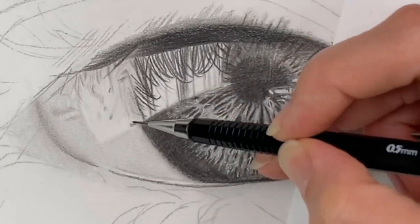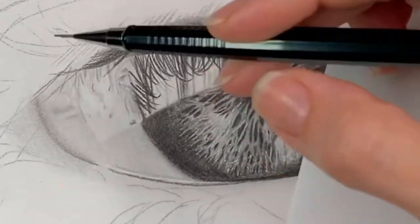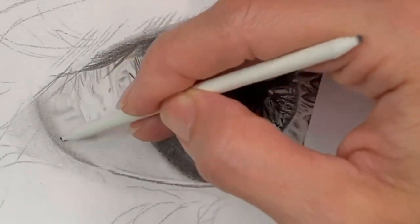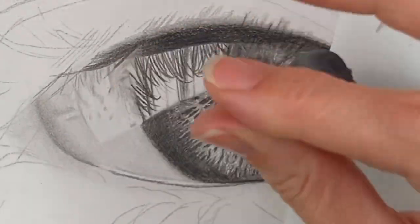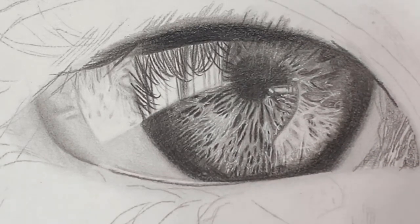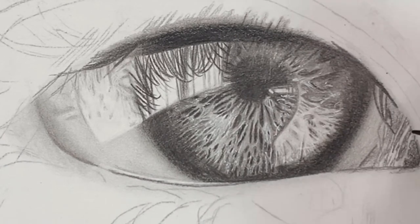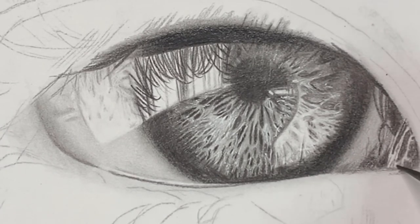Using the mechanical pencil, I'm going over some of those details again to darken them up. Using a blending stump that already has graphite on it is a great way to add little details like freckles in a portrait, or these little details in the sclera. I like to keep one end of the blending stump dirty and the other end clean — just rub one end on sandpaper to clean it off. Using the kneaded eraser and Tombow Mono eraser to lift graphite that got into the reflection area, and then using the Polychromos pencil to add more black to the bottom of the iris and the corner of the eye.